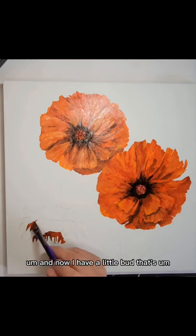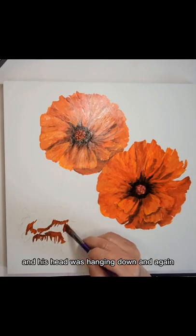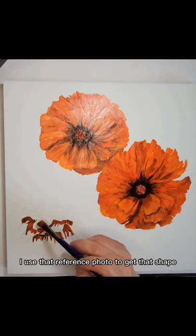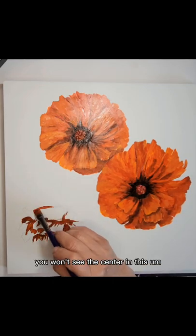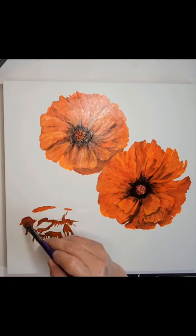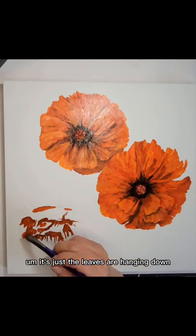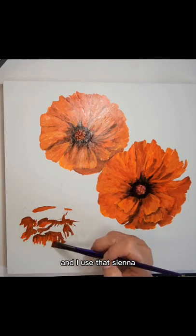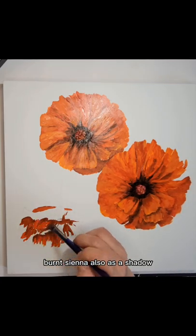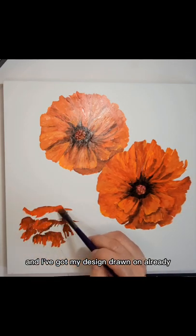Now I have a little flower that's mostly open and its head was hanging down. Again, I used that reference photo to get that shape, so you won't see the center in this flower that I'm working on now — it's just the petals hanging down. I use the burnt sienna also as a shadow, and I've got my design drawn on already.